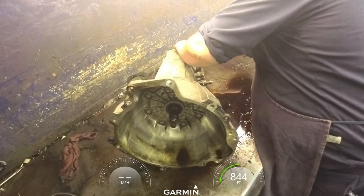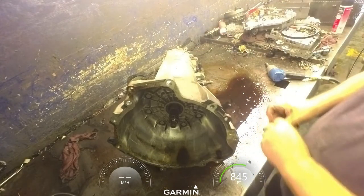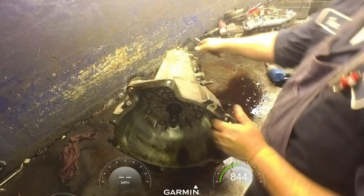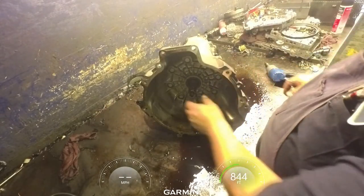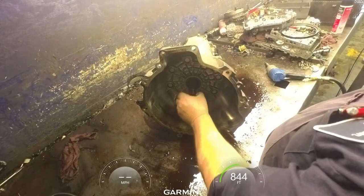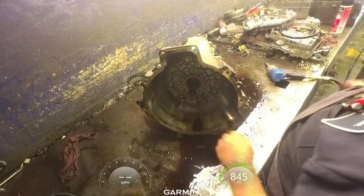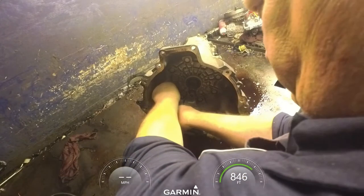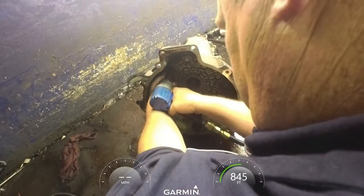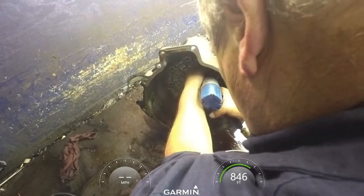Pull the speed sensor out if it will come out. We can tell already we've got a bad pump because our bushing is coming out. 17mm on the pump.